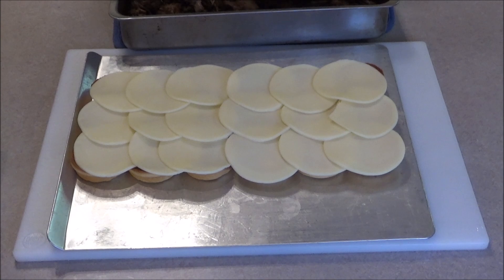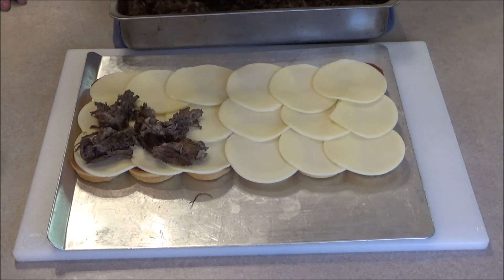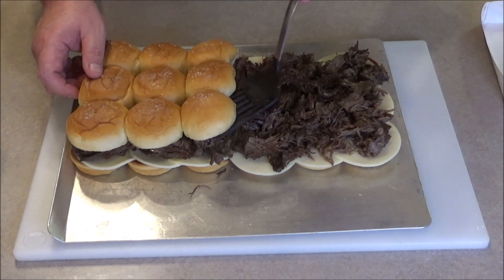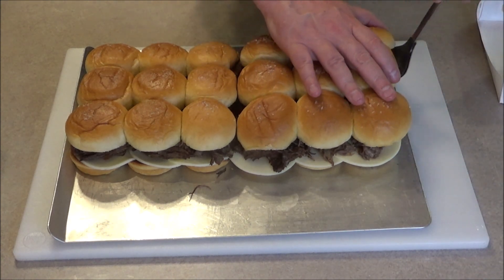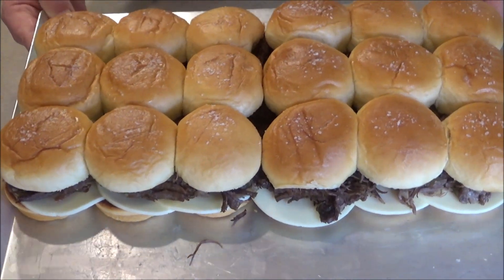So now we're going to take this beef — I put it in the oven at 300 degrees because that's where I'm going to warm up the sliders. This beef is pretty dry; I don't want it too wet because I don't want these buns to get sloppy. So we're just going to put some beef on these things. Now we're going to put the tops on here. Look at that — we're just going to put these in the oven at 300 degrees, for maybe 10 to 15 minutes just to warm up.